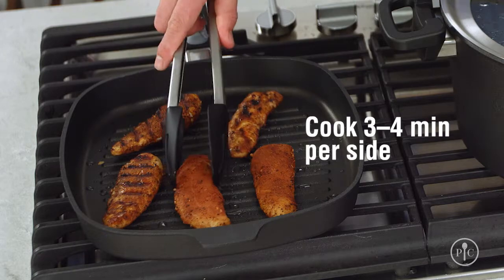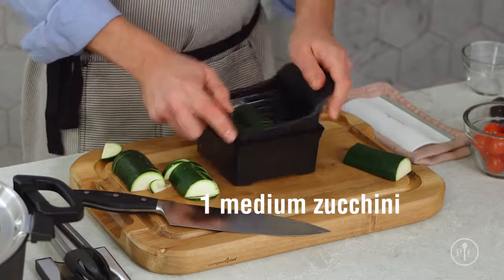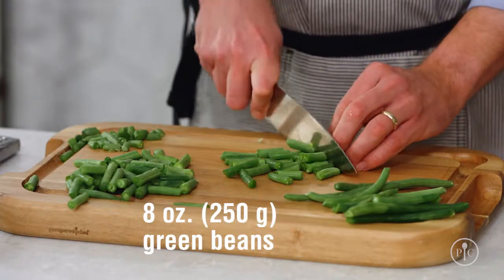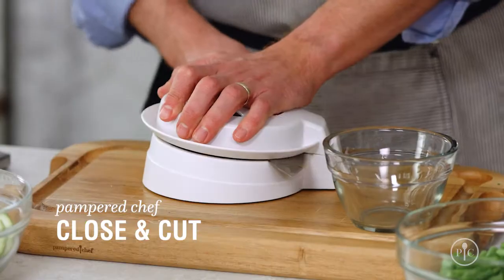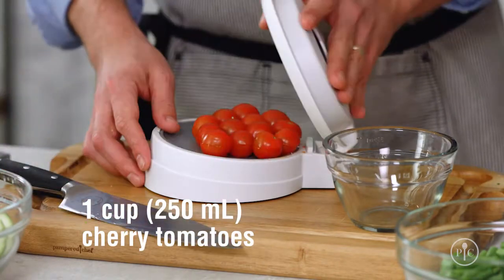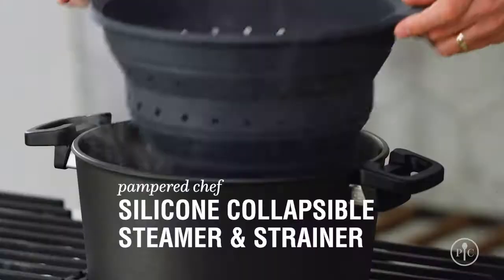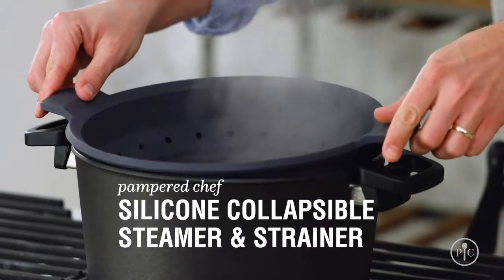Look at those great grill marks. I'll get the vegetables ready. I've prepped my vegetables — the smaller the vegetables are cut, the quicker they'll cook. Before I start cooking the vegetables, I'll get everything ready to go. I'll add the steamer to the pot and get my ice bath ready.